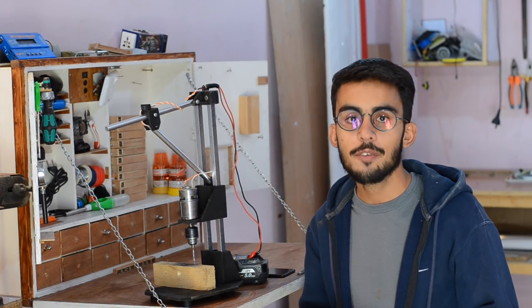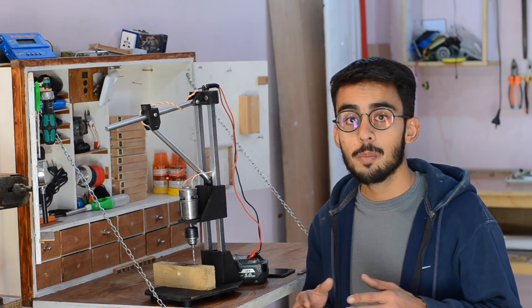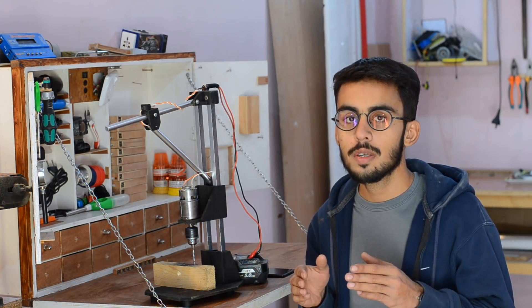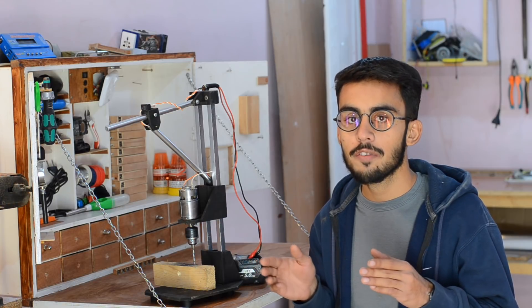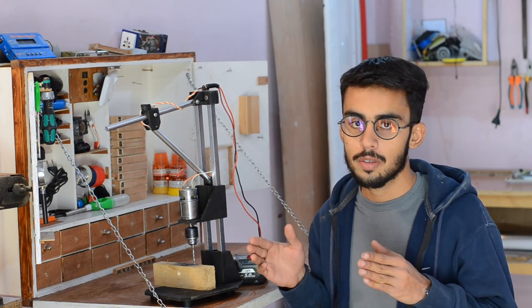Hey guys, this is Sanat here from DIYking. Most of the times working on DIY projects sometimes means having to drill a straight hole. The task seems to be quite difficult using a hand drill, so I needed a drill press.